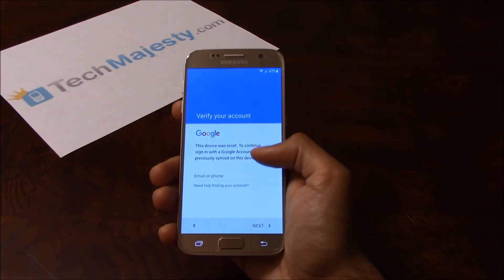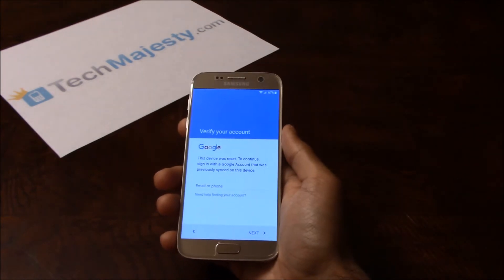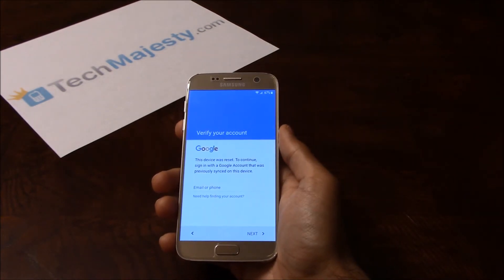As you can see, the phone is FRP locked and is asking for the Google account associated with the phone. To remove the FRP lock,